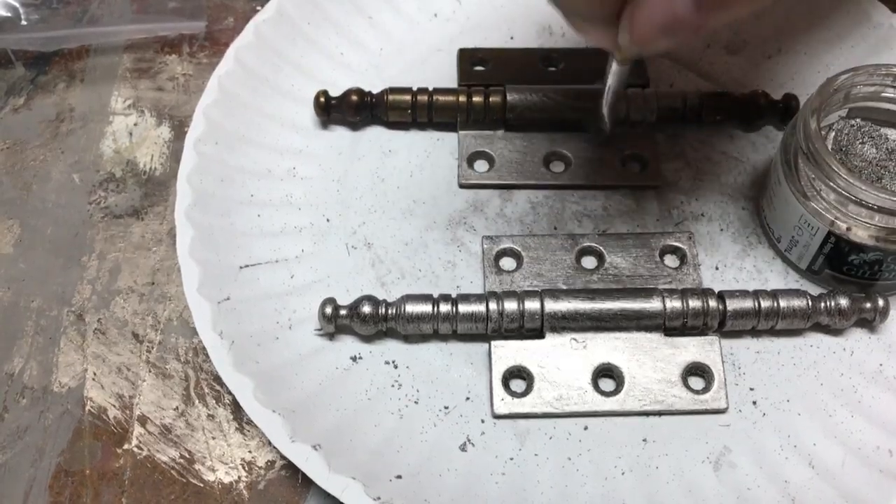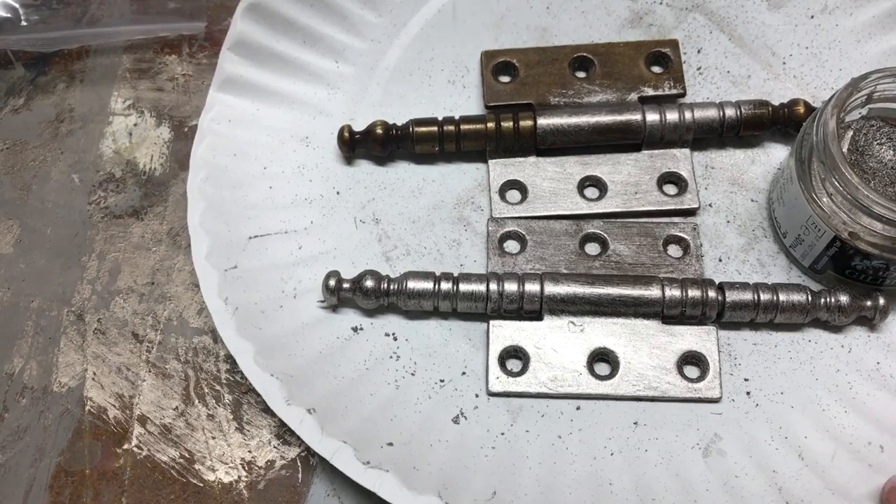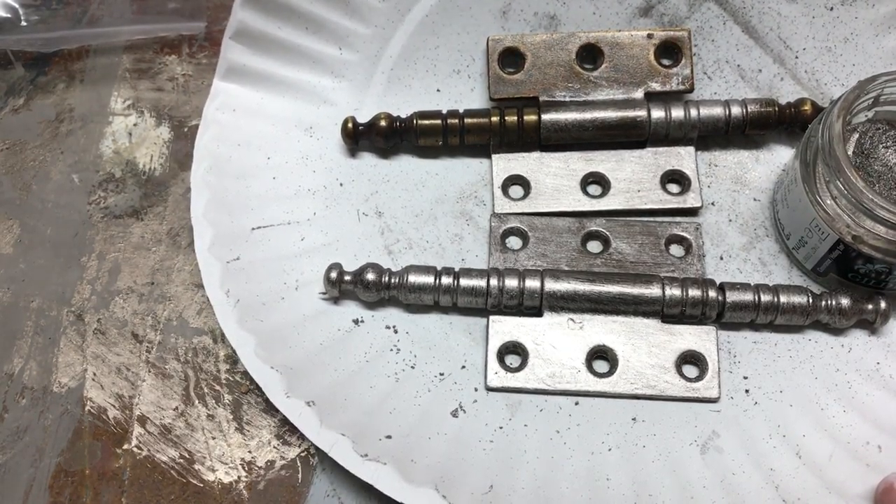See how quick and easy that's changing with just such a little bit of gilding wax.